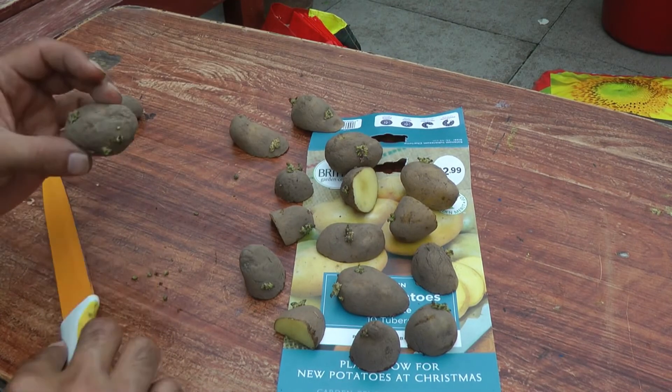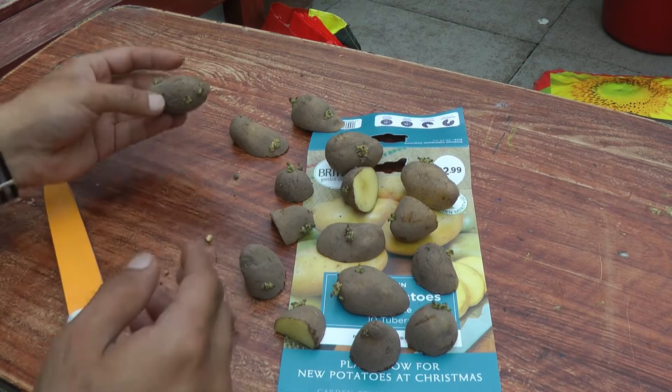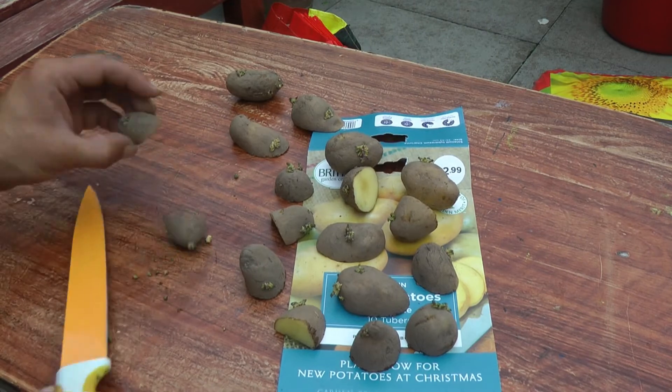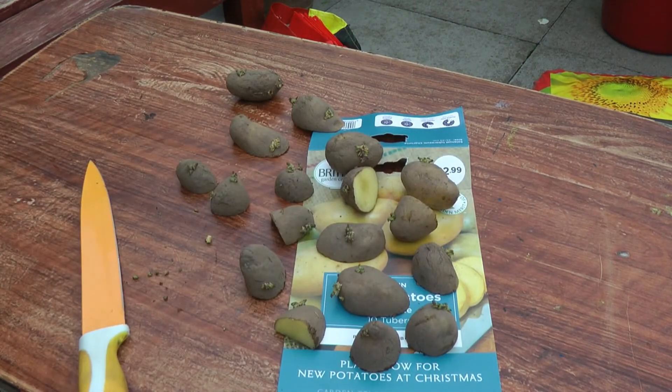You can cut them in different sections, and remember about the eyes — you want them facing open because that's what's going to make the plant grow. And you can see here I'm just rubbing off the sections that are too small or don't seem like healthy growth. You can leave them out for a little while so you get a bit more of a sprout from them.